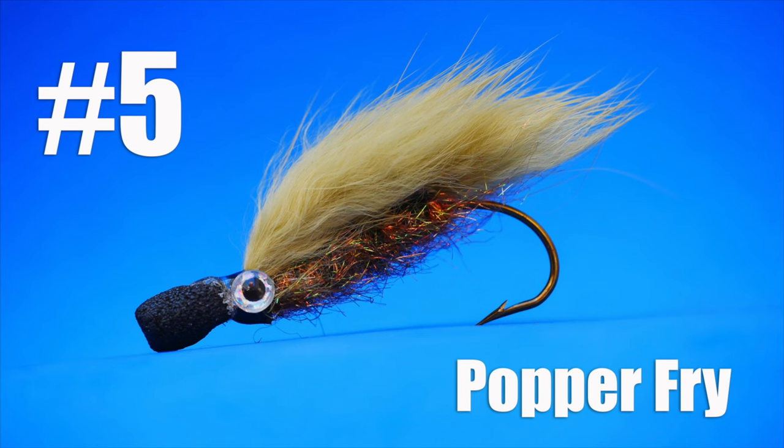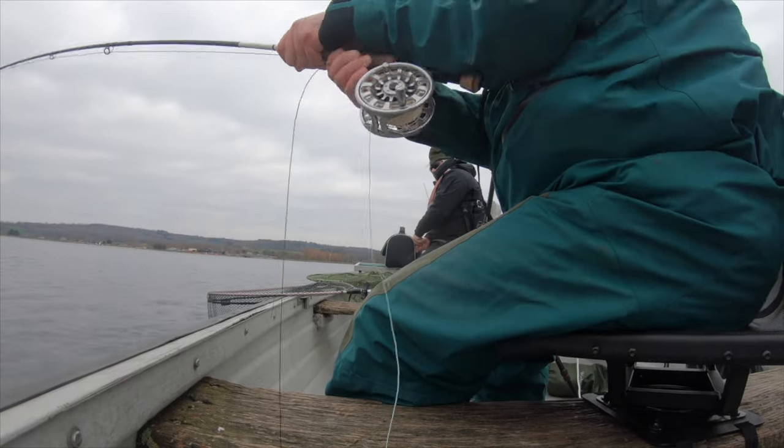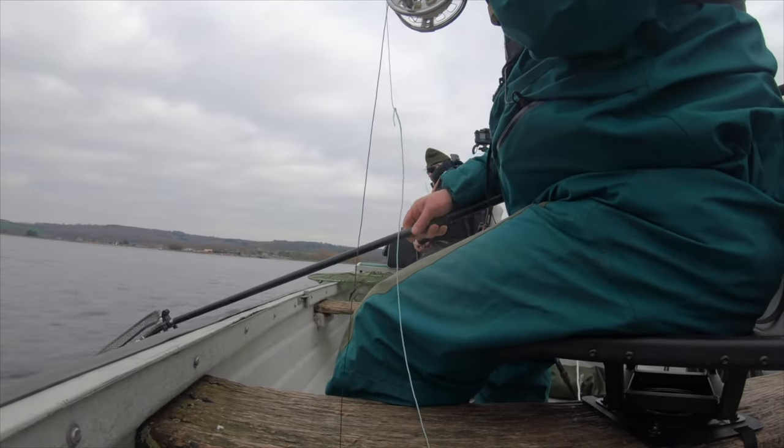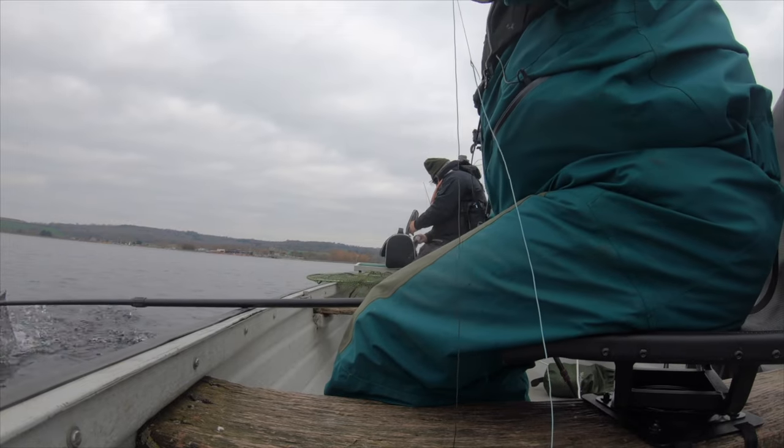Last but certainly not least: the popper fry. This style of fly has pretty much replaced floating fry in my fly boxes — for my money it just has more functionality. It can be left static near the edge of a weed bed or pulled back to induce the take. There is very little more exciting in fly fishing than watching a big bow wave behind your fly, followed by an explosion on the surface of the water as the fish takes. Putting some sharp quick pulls in will imitate a dead or dying fish and this will bring trout from all over for an easy meal. This fly can account for some of the more wily resident fish and it may well be responsible for your next PB. Don't be without it at the end of this season.